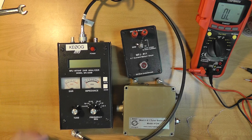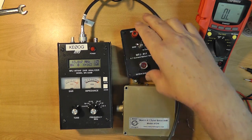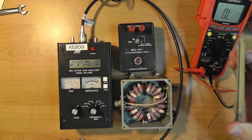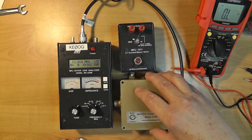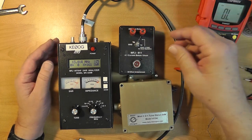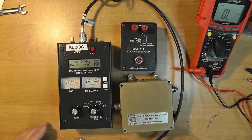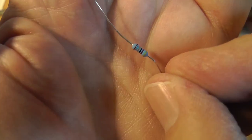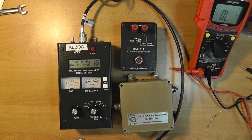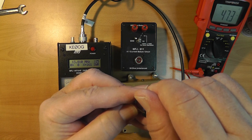We're going to do some experiments with baluns. This is my antenna analyzer. I've got two baluns here: this is a 4:1 voltage balun from Balun Designs, handles up to 5 kilowatts — sturdy as an ox. And I have this one from MFJ, which is much smaller and more designed for about 100 watts; this is a current balun. I have a resistor that is approximately 50 ohms — let's check that out. We see 47.3 ohms.